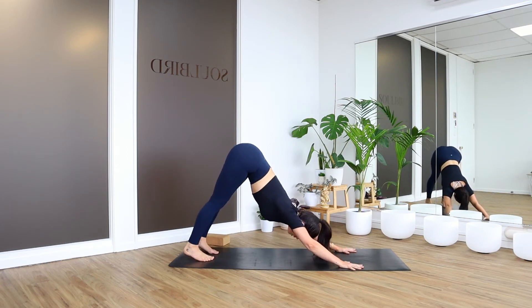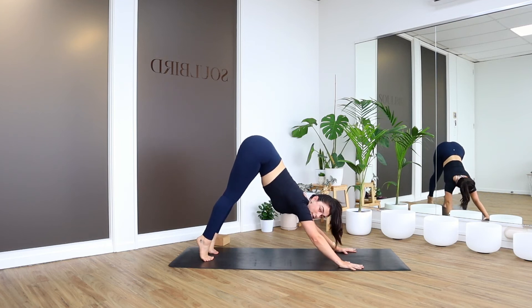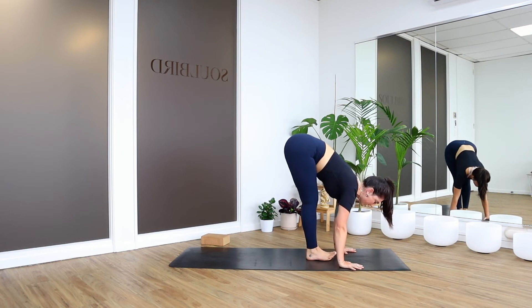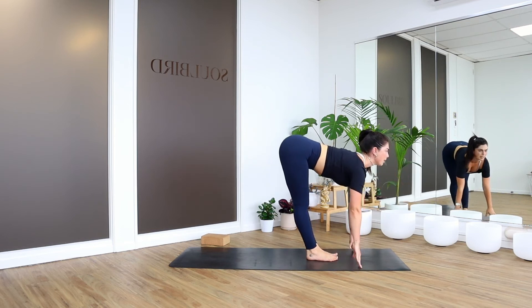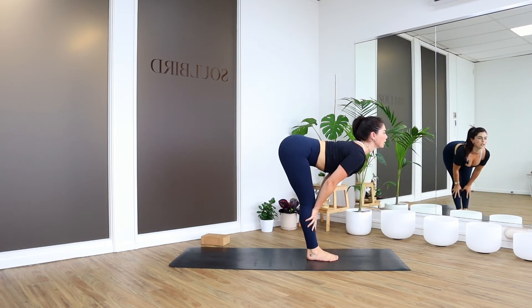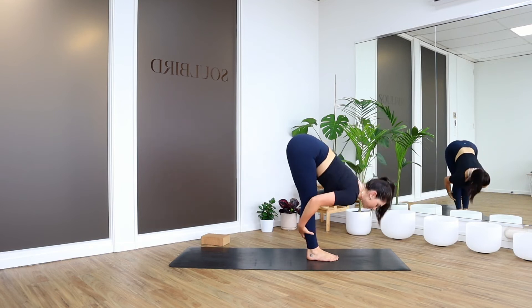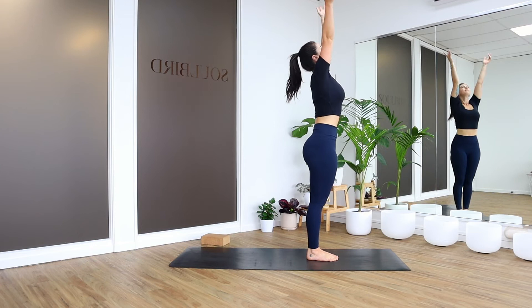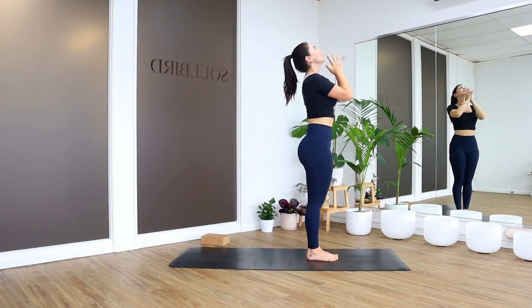Find one more breath and then look forward. When you're ready, you could step or jump — you decide. Step or jump to the top. Take a halfway lift — maybe hands on the floor or maybe take them to the shins for a bit more lift. Exhale to bow. Inhale, rise up all the way — lift. Exhale, hands to heart center.